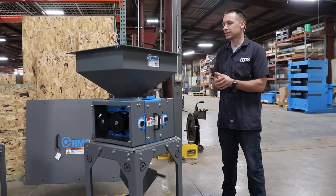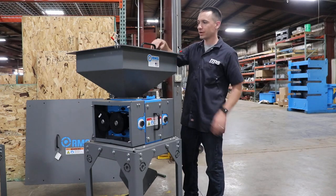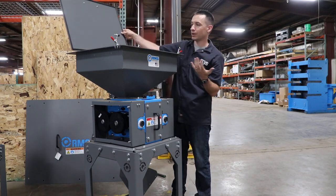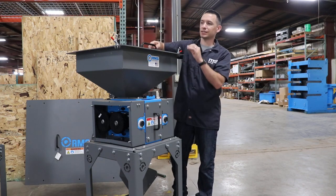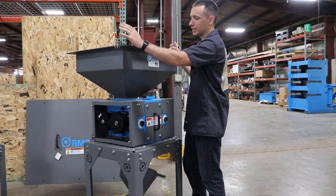This little beast here is our 6x6 single pair — this is our standard offering. It's got a hopper up top with about a 55-pound capacity, so you can fit about a full bag. We have everything gasketed up top to keep it nice and dust tight, and we have these clamps up here so you can make sure there's no dust leaking out.